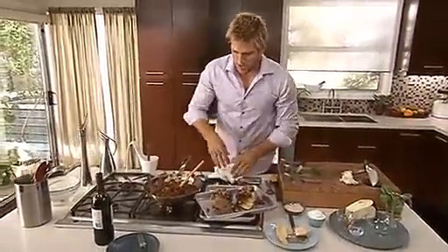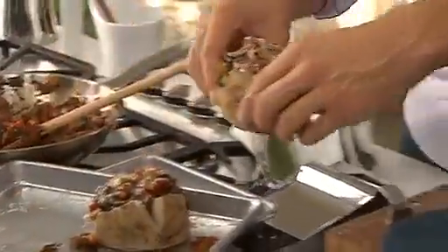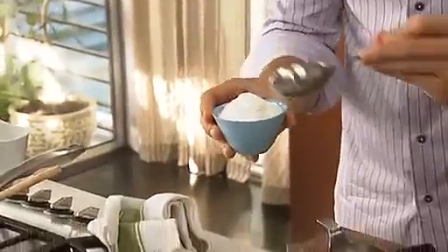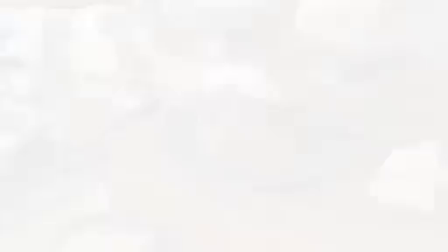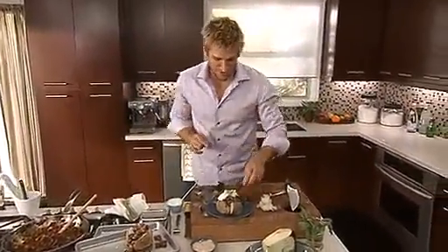Grab yourself a little serving plate, and then what I like to do in place of the sour cream — which of course is full of fat — get yourself some natural yogurt and just take a nice big spoon of that and place it on top. Just sprinkle the chives all over, and look at that. It's one of the most delicious baked potatoes you're ever going to serve, and it's really, really good for you.